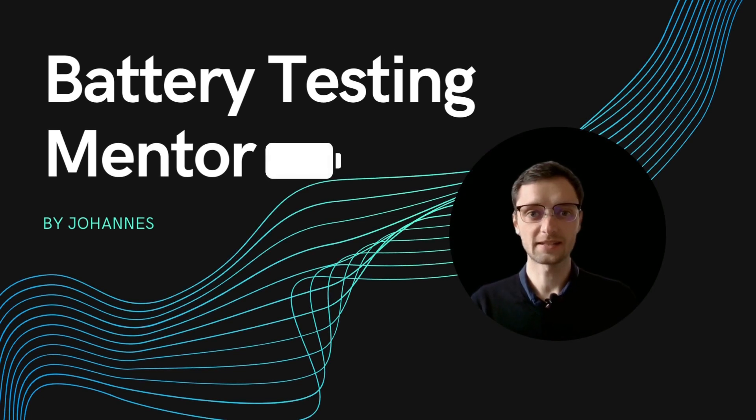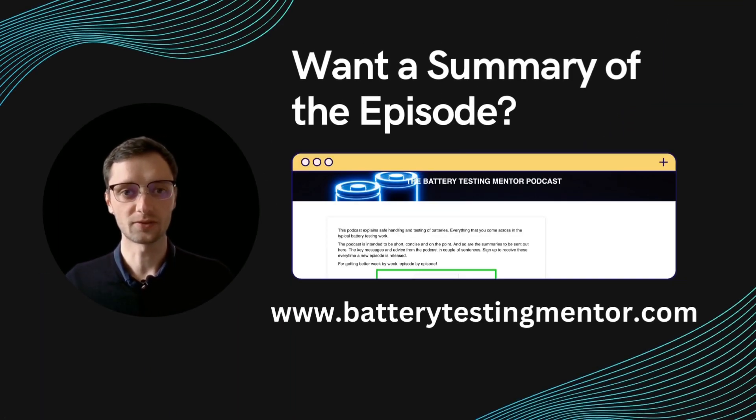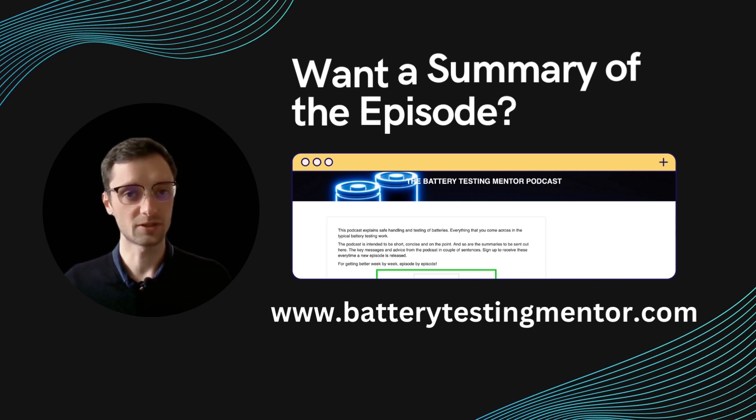Welcome to the Battery Testing Mentor podcast. My name is Johannes and here I discuss all topics around battery testing, battery safety — short, to the point and with practical advice. Also visit www.batterytestingmentor.com and sign up for the email update. With every episode I send out an email with a summary of that episode, and should you have any questions, comments, or feedback, just hit reply on that email and you directly reach me.